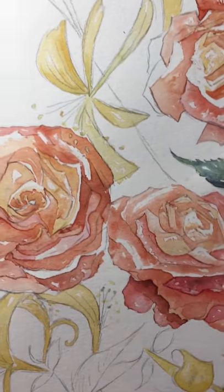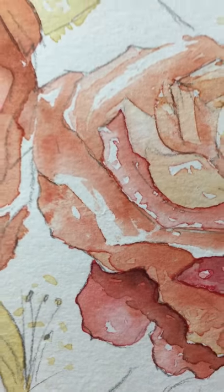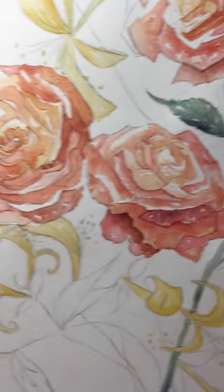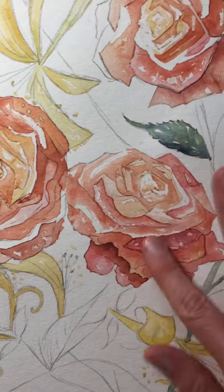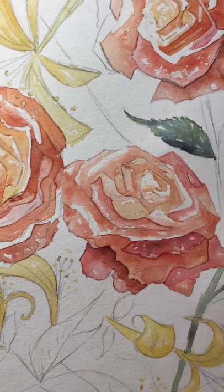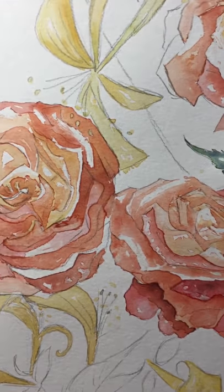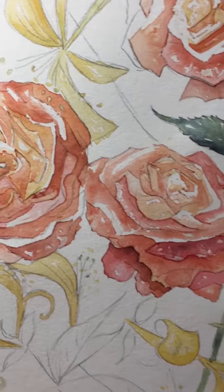My paper actually wasn't totally dry right there, and you can see how I just damaged it a little bit. That's why you've got to be careful with this frisket — try to make sure your paper is really dry before you go to remove it, because you can kind of rub off the top finish of the paper.